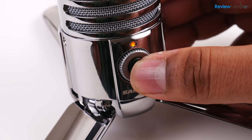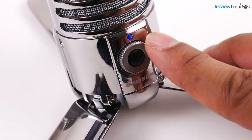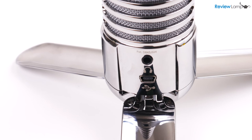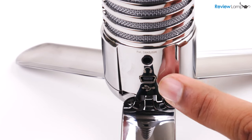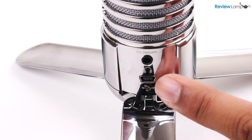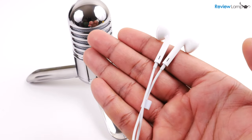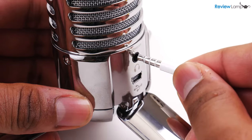The machined base also has a mute button on the front with a volume adjustment knob for the headphone jack surrounding it. The headphone jack to monitor the mic is on the back and is right above the mini USB port that connects it to a computer, so you can actually plug in your headphones and test your audio quality before hitting the record button.